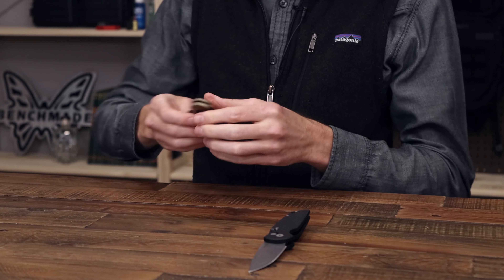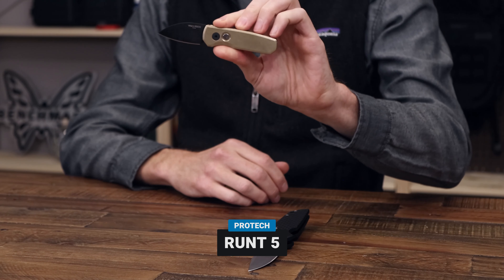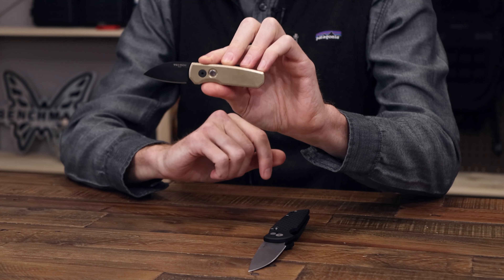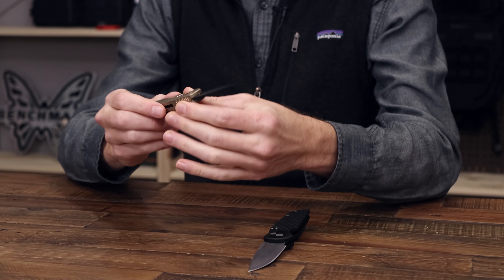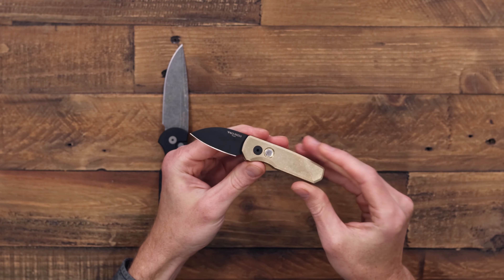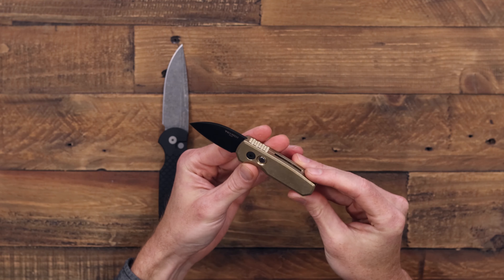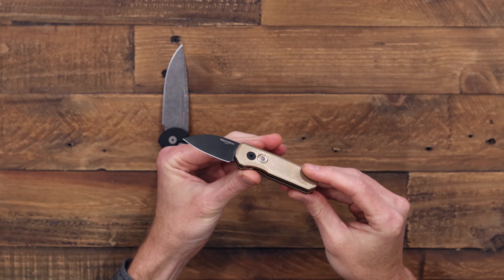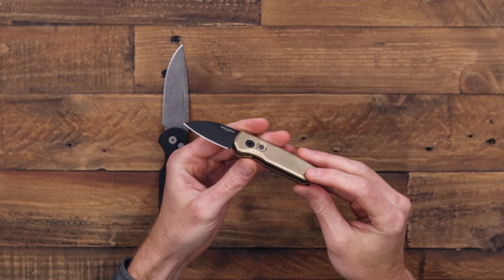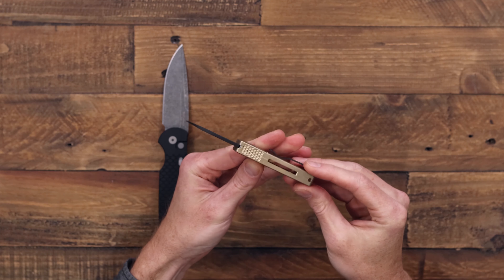Next up we've got another knife from ProTech — this is the Runt 5. We've got it here in their modified Wharncliffe in black DLC coated CPM 20CV, so high end edge retention and corrosion resistance. We've got their aluminum bronze handle — a nice hefty and solid all metal handle. It is still reasonably light for daily carry thanks to some internal milling and it has a nice heavy stonewash finish.